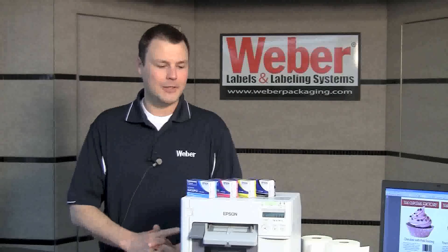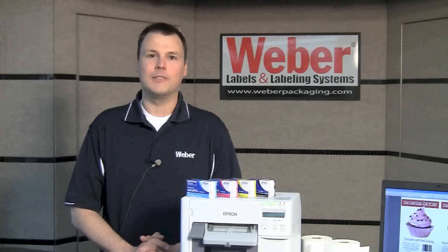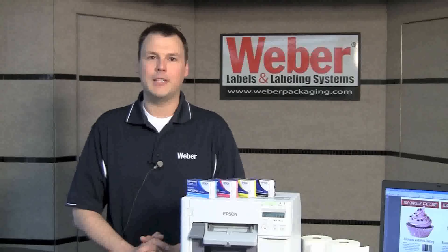We at Weber Packaging would like you to consider this new technology to bring efficiency and flexibility to your labeling operation. For more information on this printer, visit our website at WeberPackaging.com.